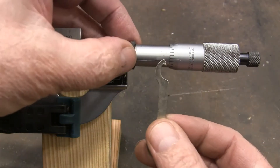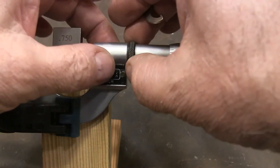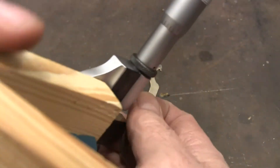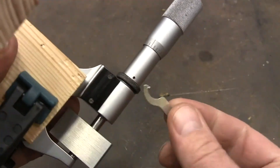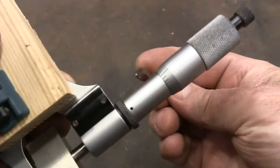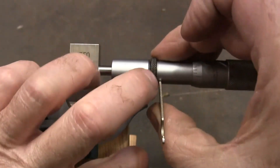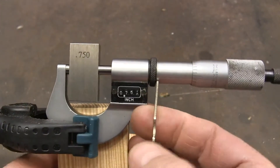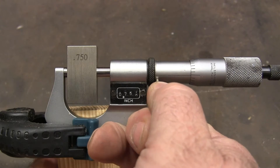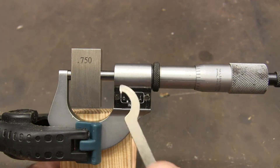Now the thimble — fixing this part is really straightforward. You just lock the spindle, and then if you look back here on the back you see this little hole, and that's to hook this little spanner in like that, and then you come around. And all you do is just move it until it lines up. But our numbers are still off.